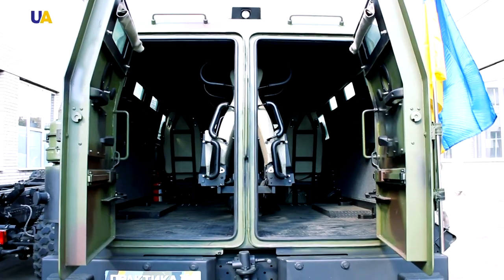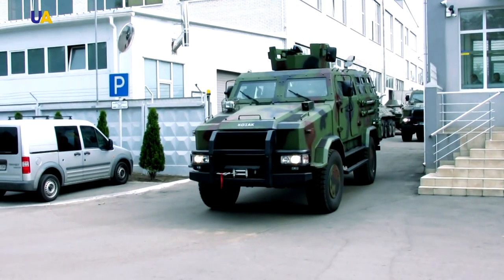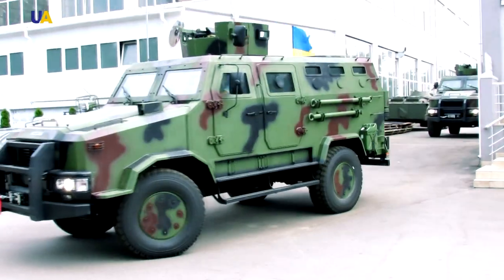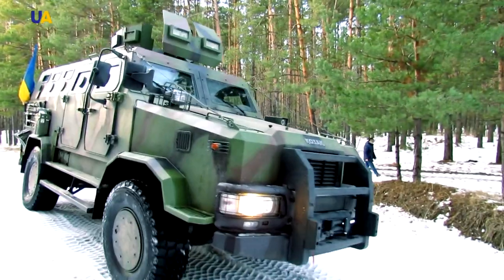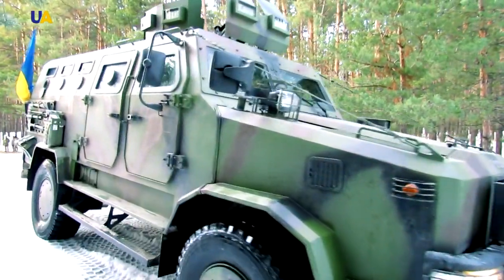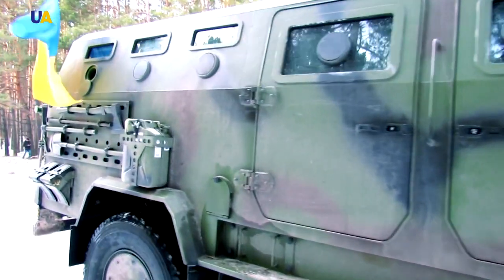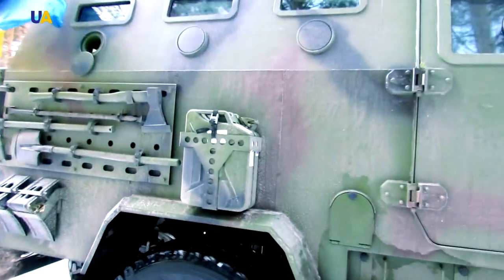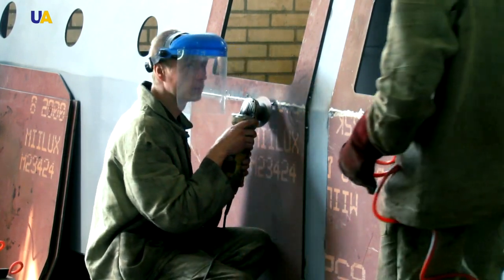The range of Cossack multifunctional technical vehicles features a modern Ukrainian design that combines a high degree of mobility and protection. As with most military developments, the Cossack also has its secrets hidden from prying eyes. However, we can take a look at the most important stages in its assembly.